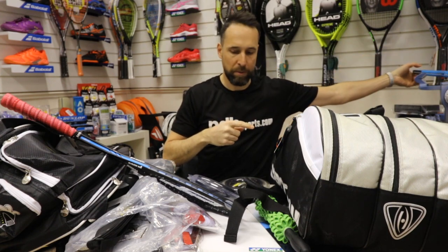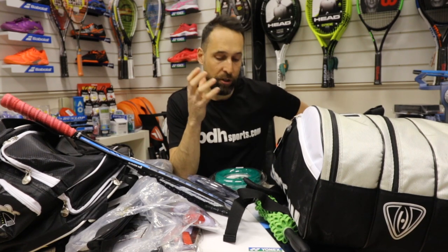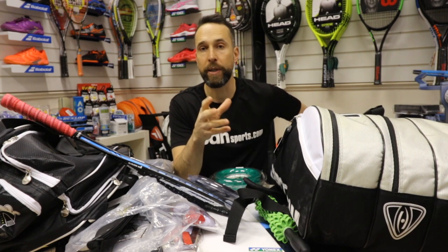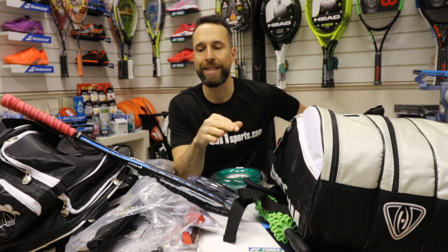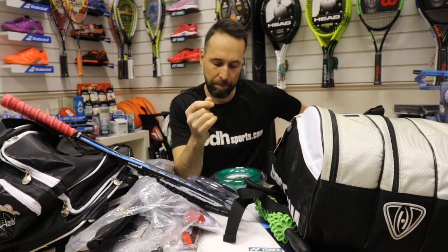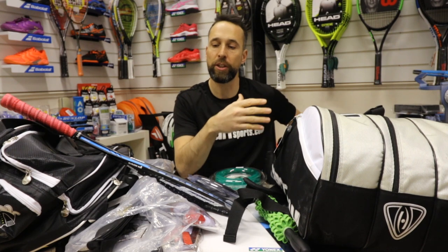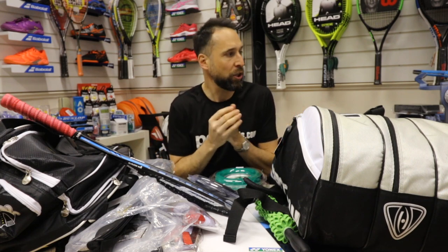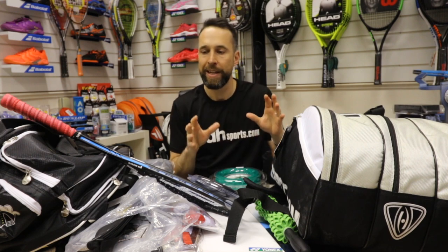We had some questions about string tensions and strings, so just quickly touching on that. It's something we can ask when we go out to the World Open. My understanding is a lot of these players — I know Nick Matthews' tension was around about 27 pounds in his squash racket. I think Rami Assur dropped it down to about 21. The looser you have your tension, the less control you get but you get more power. Generally in the shop, if somebody doesn't know what tension to go for, we normally recommend around 26-27 pounds.